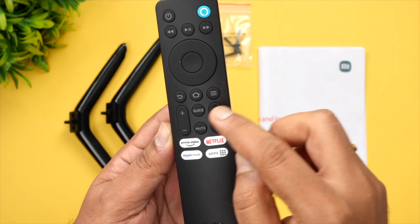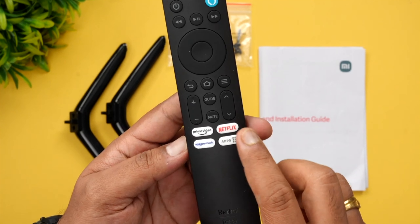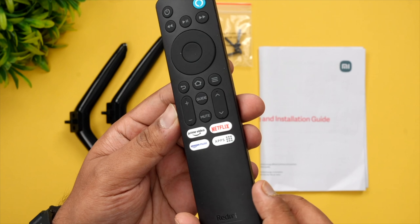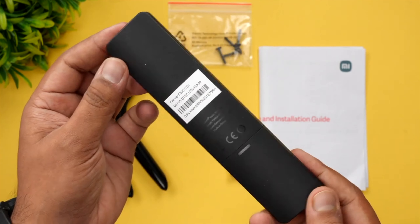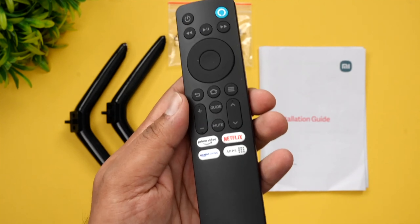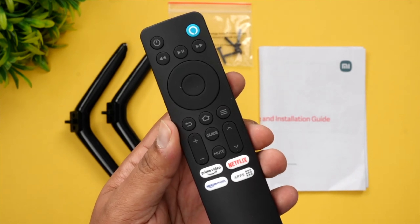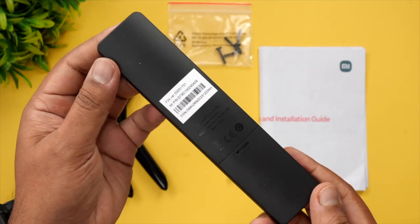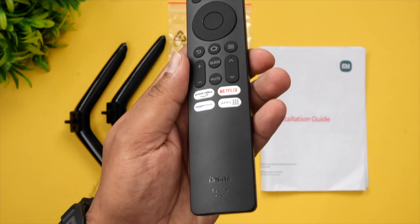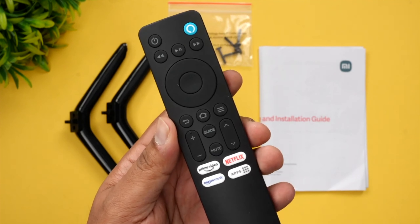On the remote you can see an Alexa button, a dedicated button for Prime Video, Netflix, and other app controls. You get the home button, up and down volume keys, a mute button, as well as play/pause and next/previous track options. It's a very functional and compact remote. Another good thing about this remote is that you can even control your set-top box using it — it's an IR plus Bluetooth remote with that additional functionality.